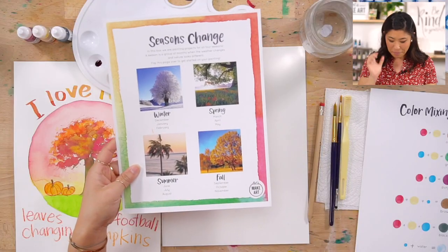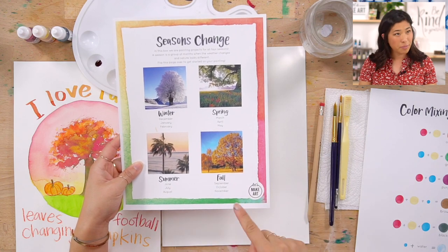Do you know what months are in fall? September, October, and November are fall.